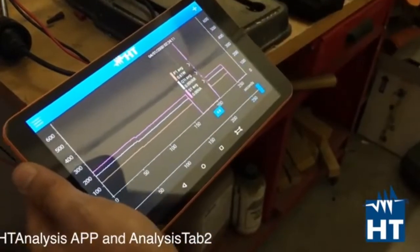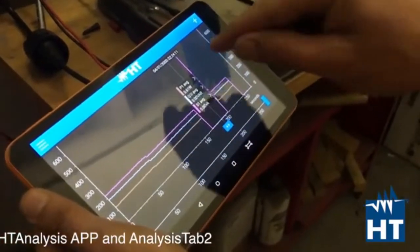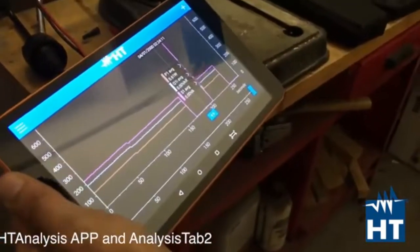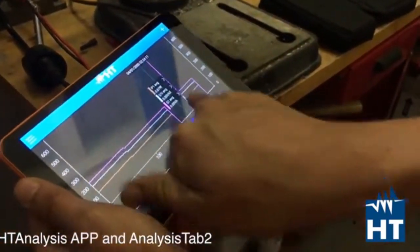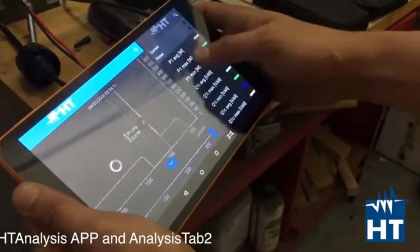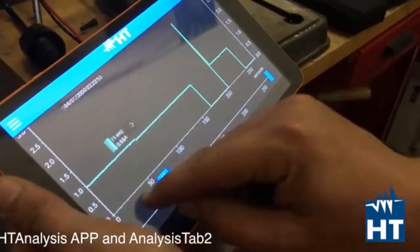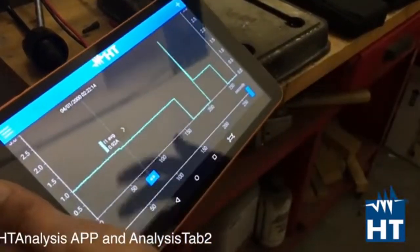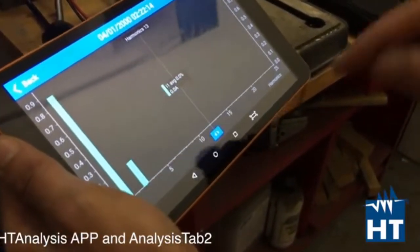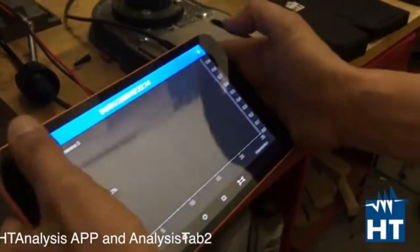There is also a very practical function patented by HT called the jump function. By simply clicking on the P1 button you see the energy — it is the energy your instrument absorbs in a certain time. You can remove the power view and take a look at the current graph. You can switch the values at different points, and then again with the jump function, by clicking on the current button, you will jump to harmonics. Here we are — the harmonics of current in that specific period of time.